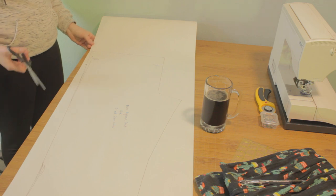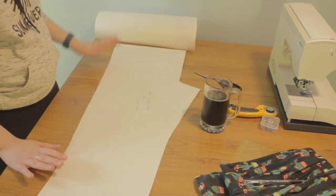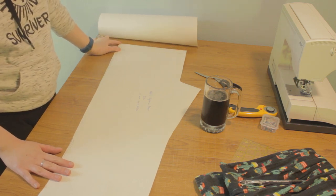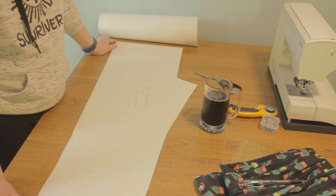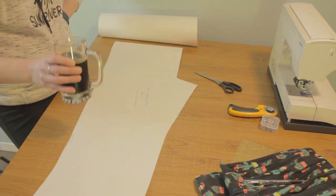Now that the back side of my pants pattern is made, I'm going to cut out my pattern. If you'd like to know exactly how much fabric you need to buy, measure from the top of the waist on the out-seam down to the bottom, double that, and that is how much fabric you will need.